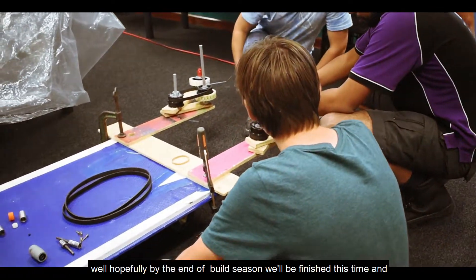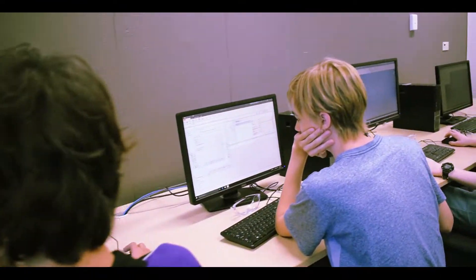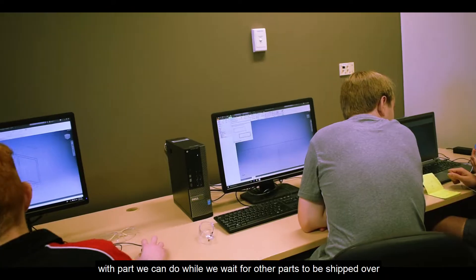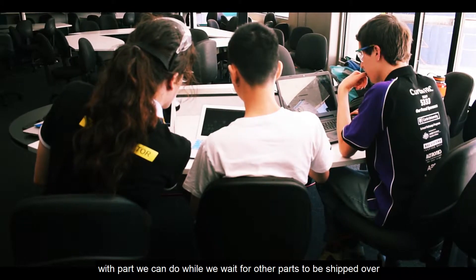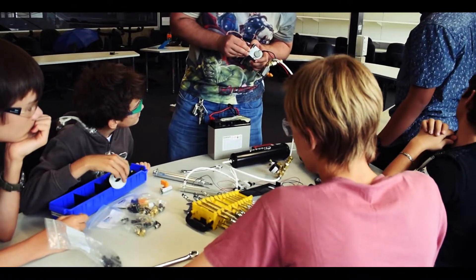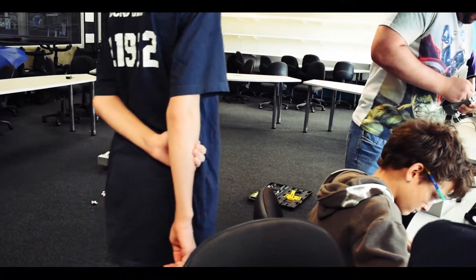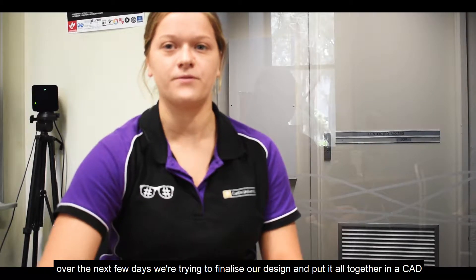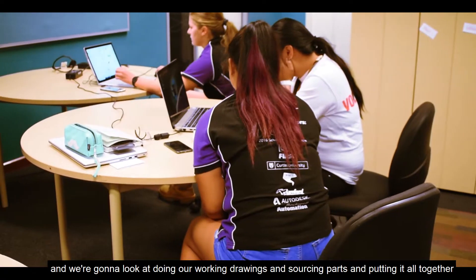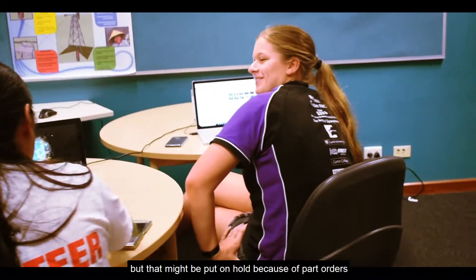Hopefully by the end of the build season we'll be finished in time. By the end of this week we should have started building the parts of the robot that we've CADed — the parts we can do while we wait for other parts to be shipped. Over the next few days we're trying to finalise our design and put it all together in CAD, then look at doing working drawings and sourcing parts, though that might be put on hold because of part orders.